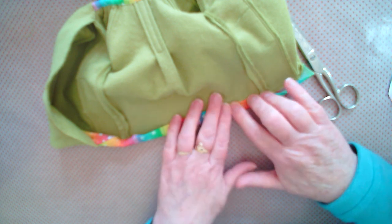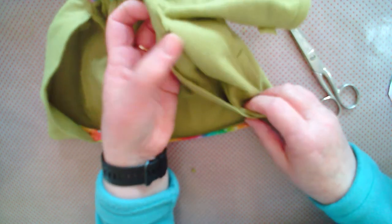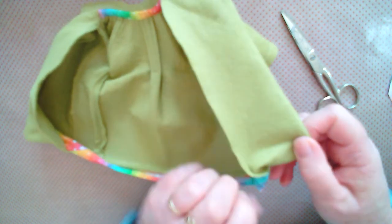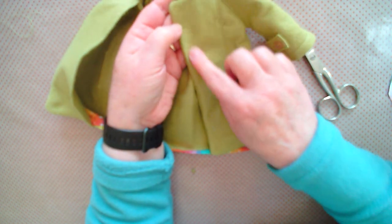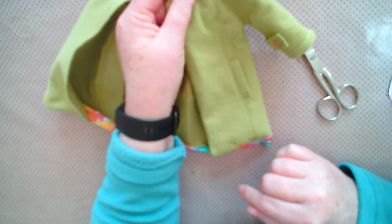That is basically your coat finished. Your final little job, when you have that done, is to edge stitch around the bottom of the coat and around by the collar. We'll take a look at that later.